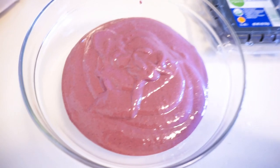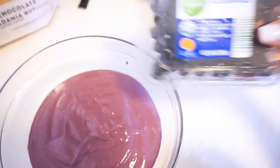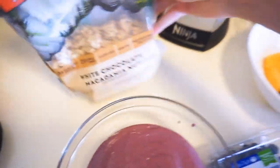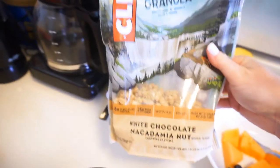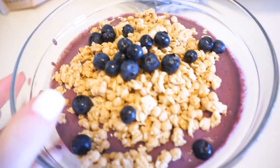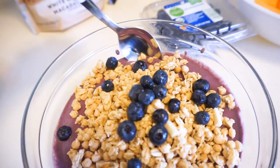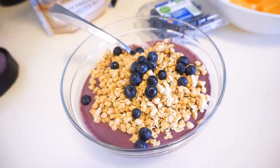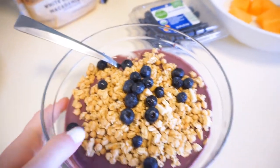It's just the right consistency — oh, it looks so good! For toppings I love blueberries, which I already rinsed and have waiting, and then I love this energy granola from Cliff — it's white chocolate macadamia nut and it is so good. This is like my fifth bag. Crunchy and creamy, smooth, fruity, with little blueberries on top. Definitely try this.